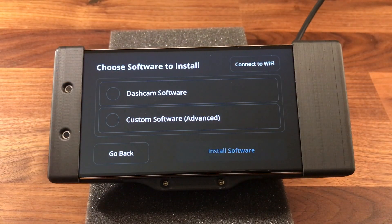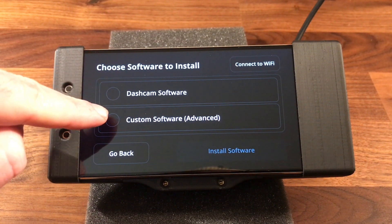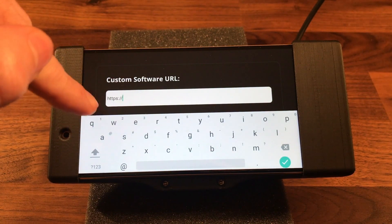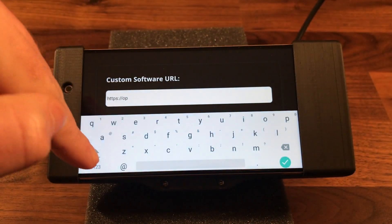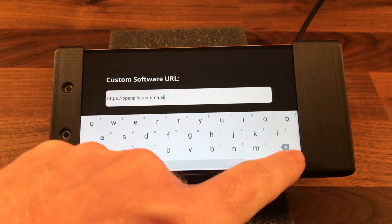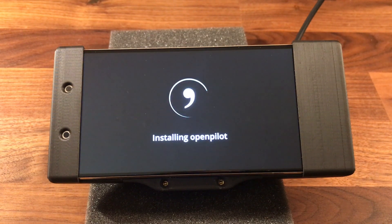Here you will pick the dashcam software or the custom software — the custom software is where we download OpenPilot. The web address you put in is openpilot.comma.ai. We've put that in, hit OK, it selects the install, and it is automatically downloading the software now that we're connected to Wi-Fi and installing OpenPilot.